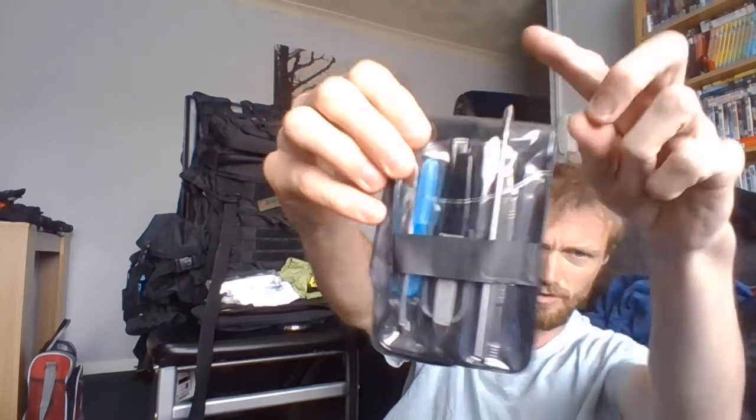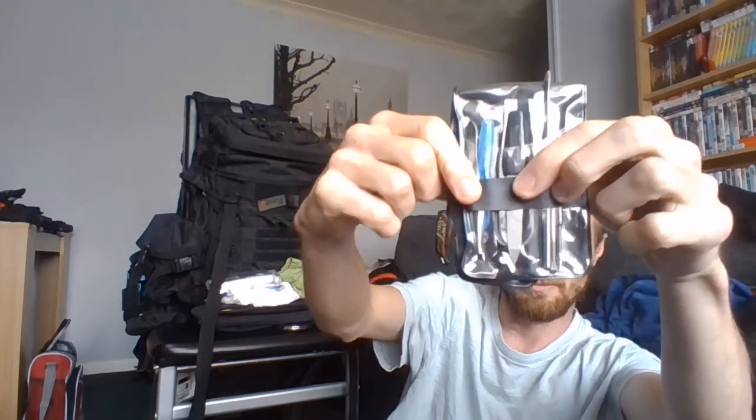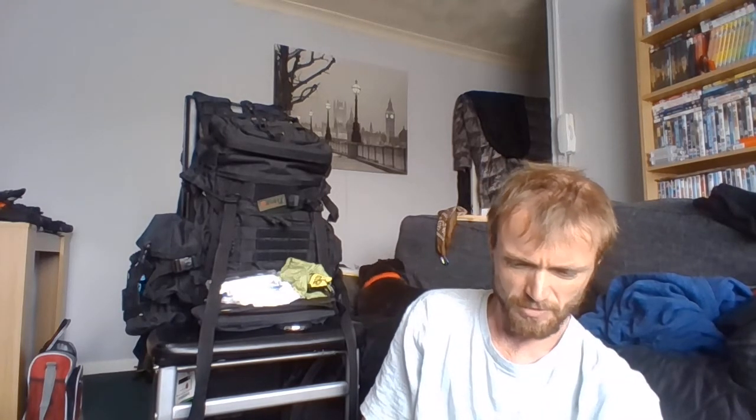I have a nail file. These things here are reusable cotton buds. I have one of those toothpicks. I have tweezers in here as well. I do use this a lot when I'm out. And probably the last thing is my toothbrush.